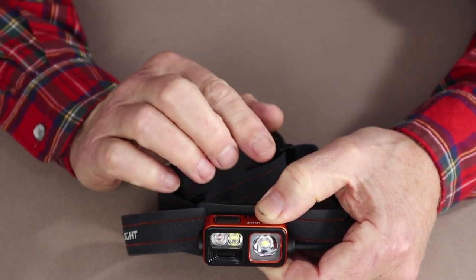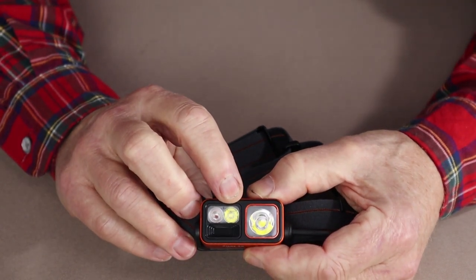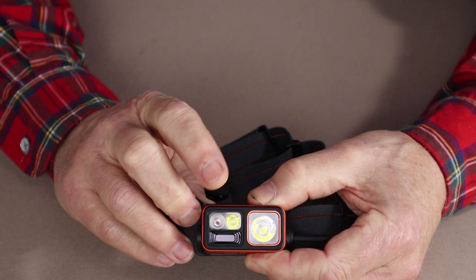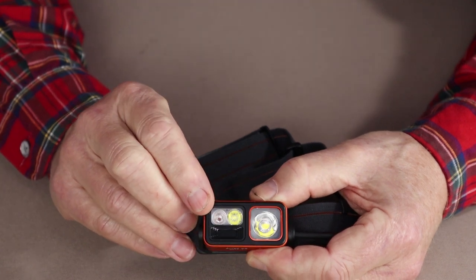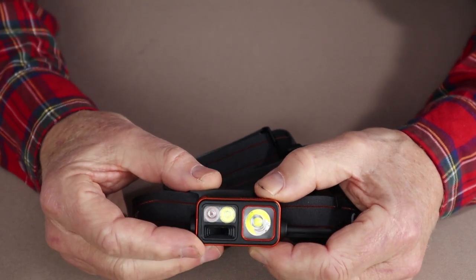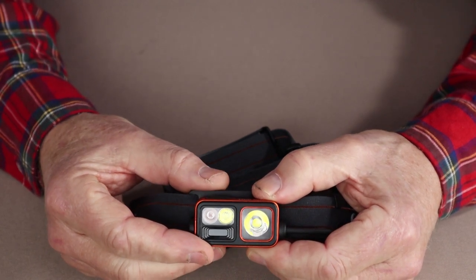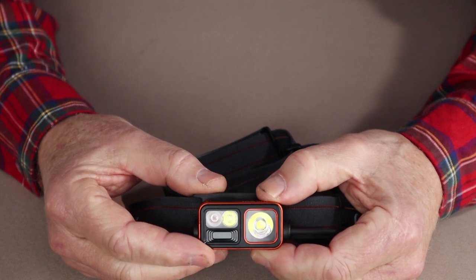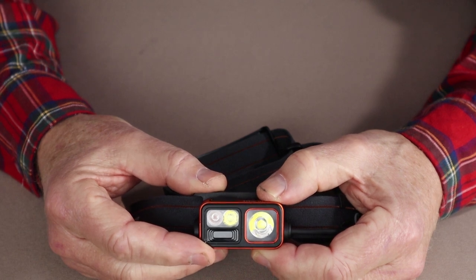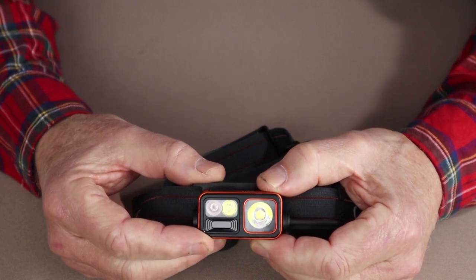When you combine the flood and spot — there are three LEDs: the central one is the flood lamp, the larger is the spotlight, and the one to the right is the red light LED — that's when you reach the maximum output of 1000 lumens. That will shorten runtime down to four hours, but as you'll see outside, that's a lot of light — mostly flood but with great penetration from the spotlight as well.